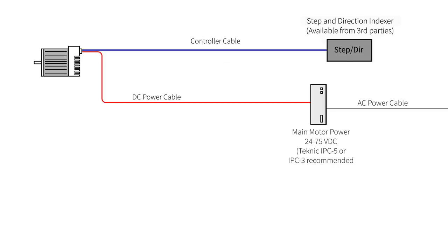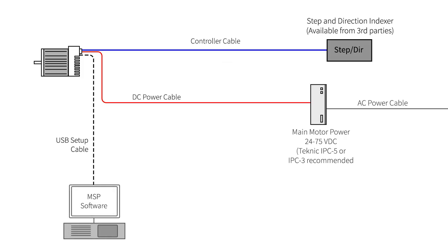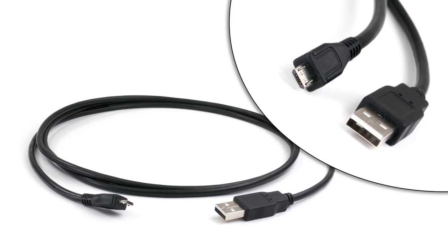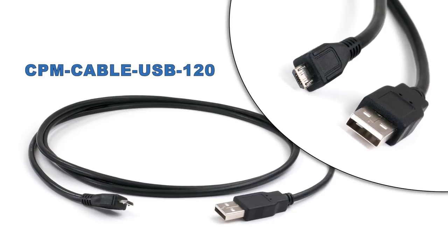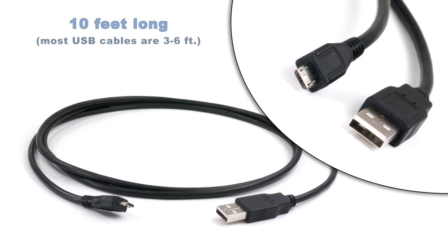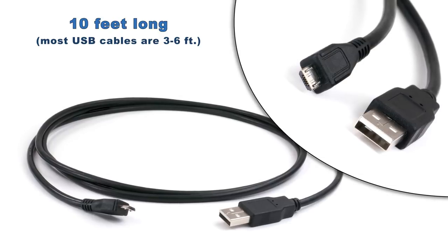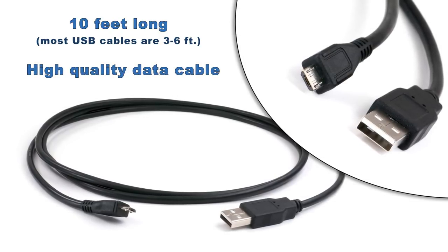The third cable is the USB setup cable. It plugs into the back of the ClearPath motor and into a Windows PC running Technic's free Motor Setup Program, or MSP. This cable is a 10-foot standard USB A to Micro-B cable. It's only needed during auto-tuning and setup, and is then disconnected from the motor. You probably have one lying around, but this cable is nice because it's 10 feet long — convenient when you can't get the PC close to your machine — and it's a high-quality data cable that won't have noise or connector issues.